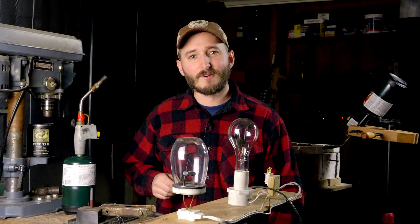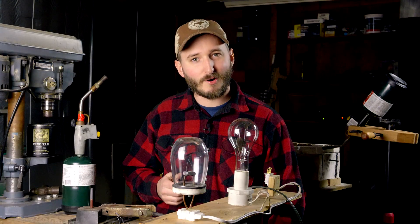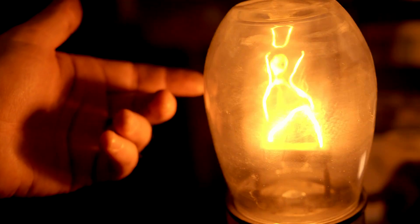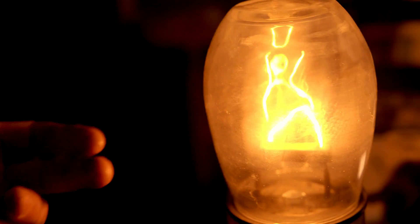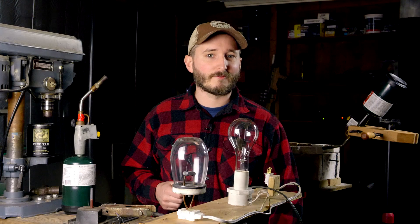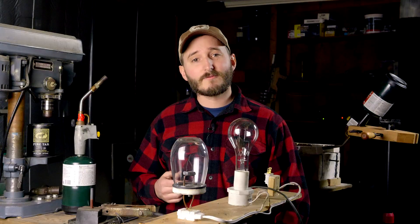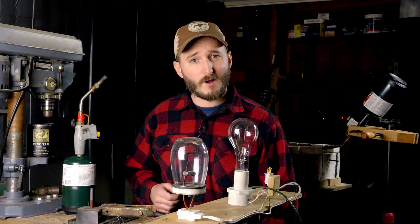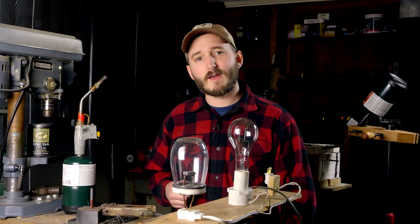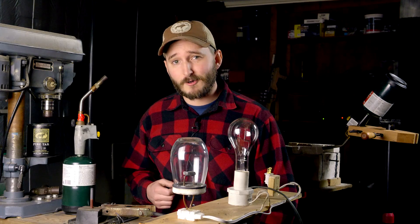Hi everyone! In this video, I'll be showing you how I recreated a carbon filament light bulb, the first type of electric lighting that actually made it out of the lab and into people's homes. There are two people that typically get credit for this invention, depending on what part of the world you're in: the American inventor Thomas Edison, or the English inventor Joseph Swan. Both of these people announced their invention of the electric light bulb within months of each other, Joseph Swan being the first.